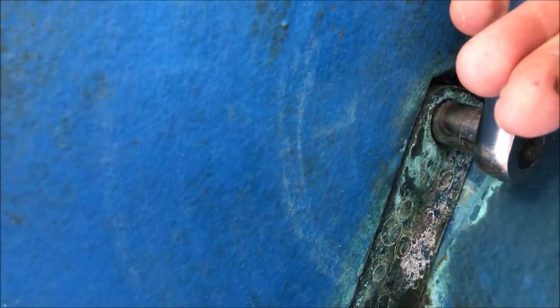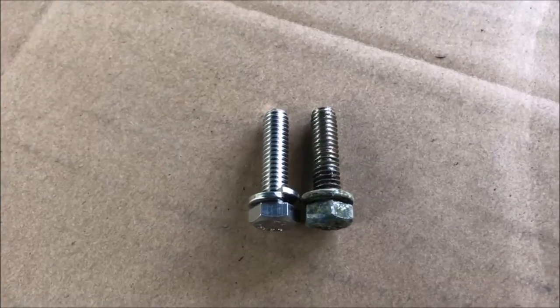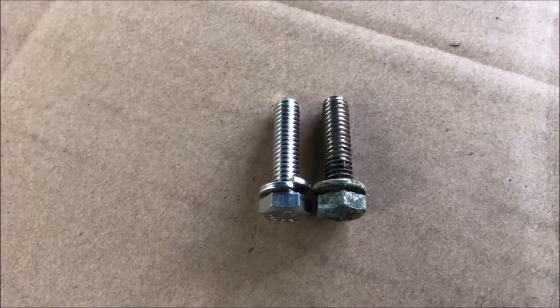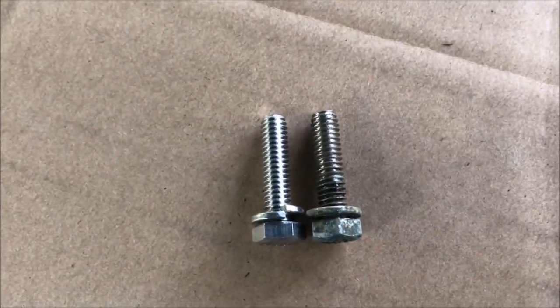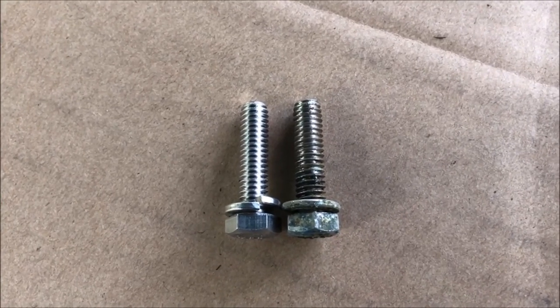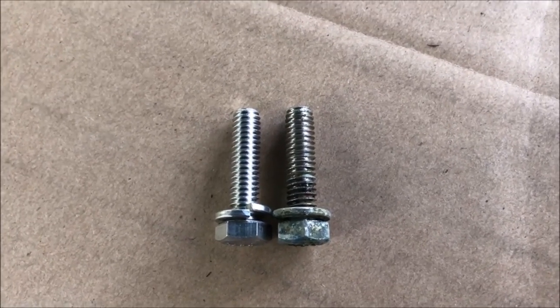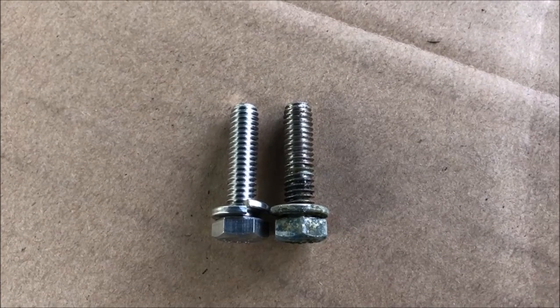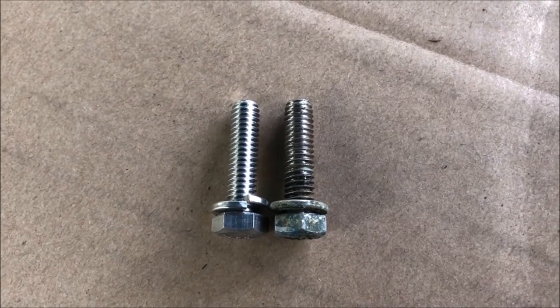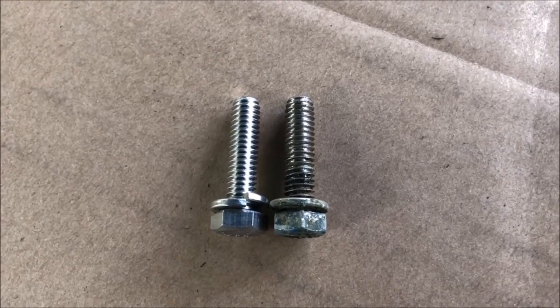The old bolt comes out quite easily since it was torqued correctly the last time and we used Loctite. I'll take that out and show you about checking bolt length. When you take the bolt out, compare it to the new bolt and make sure they're the same length. It's not that Catalina Direct screws up on the bolt lengths — it's that some Catalinas built in the 70s had different locations on the weldments, and consequently the bolts are sometimes a bit too long and you have to cut them down. I've done this before on this boat, so I know it's not a problem, but if it's your first time, carefully check each bolt one at a time as you take them out.